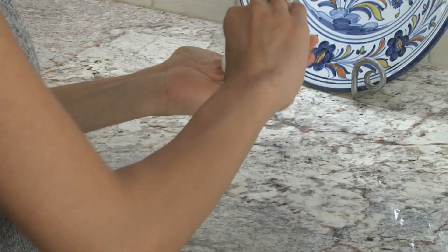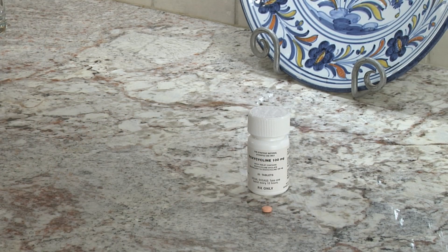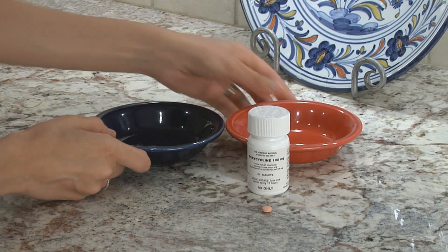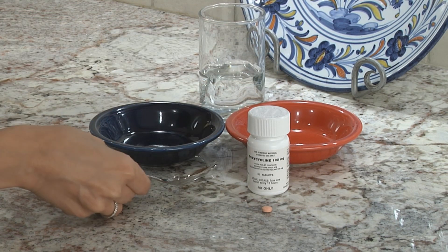Each time you prepare the medicine, you will need one doxycycline tablet, two small bowls, a small amount of drinking water, and a metal teaspoon for measuring and crushing.